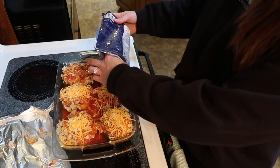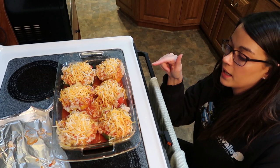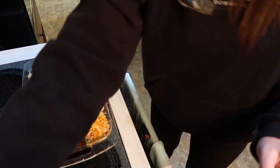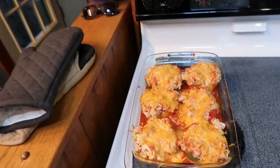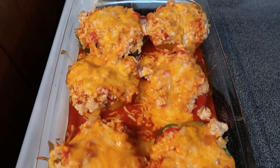Now that I've got the cheese on, I'm going to put this back in the oven for about 10 more minutes, uncovered this time. Here's the finished product — they look so delicious and smell so good! If you guys like this recipe, please give this video a thumbs up. I love to make new things, and if you have any recommendations for healthy meals, let me know down in the comments. I'm going to put one on the plate and eat some lunch.